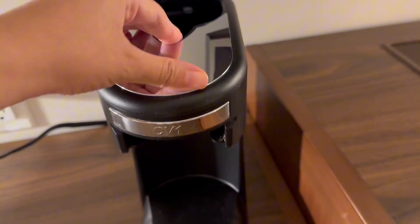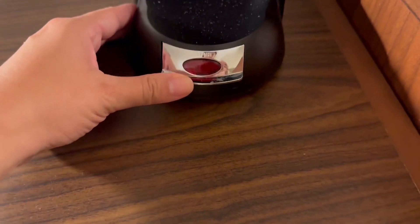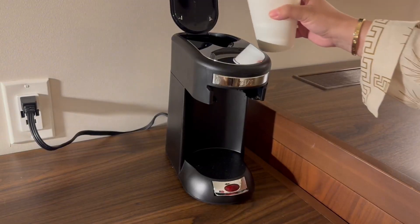Here you can see everything is really sleek and straightforward. You have the top portion where you insert water, and then down here at the bottom, you just have a single start button. And that's it. Really simple.